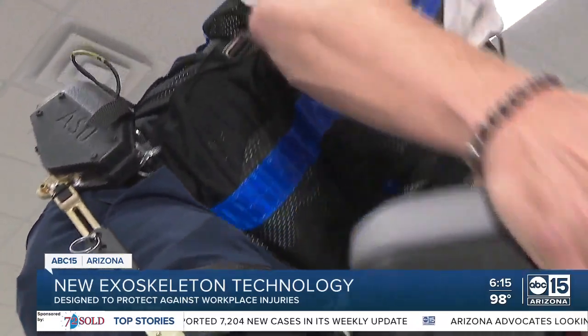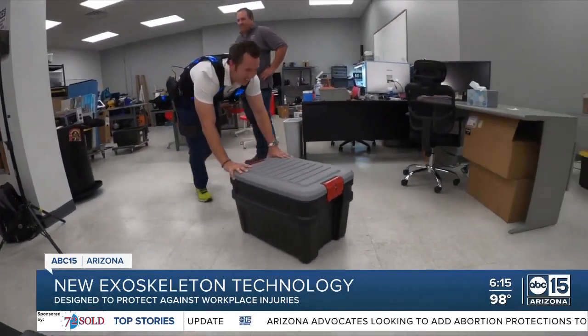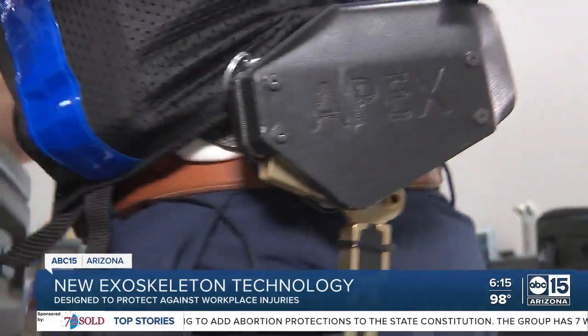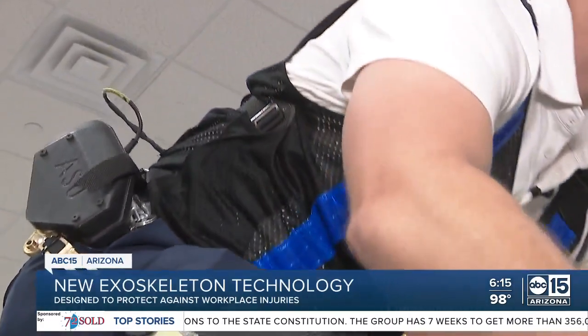Even more noticeable was the lack of fatigue in my lower back afterwards. The team, along with funding from the state, is now looking to partner with local businesses, providing them a newly built, more cost-effective version of the suit for free to test on their workers over a two-week period.